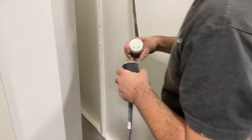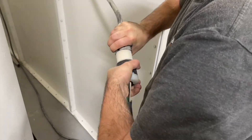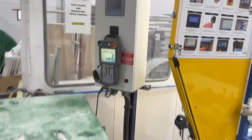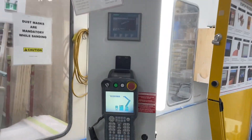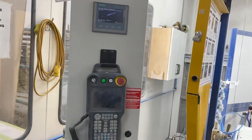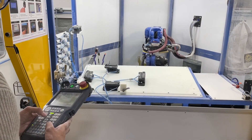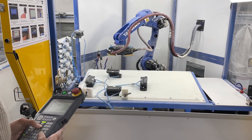Moment of truth. It's alive! Waking it up. Good morning, Cosmo!